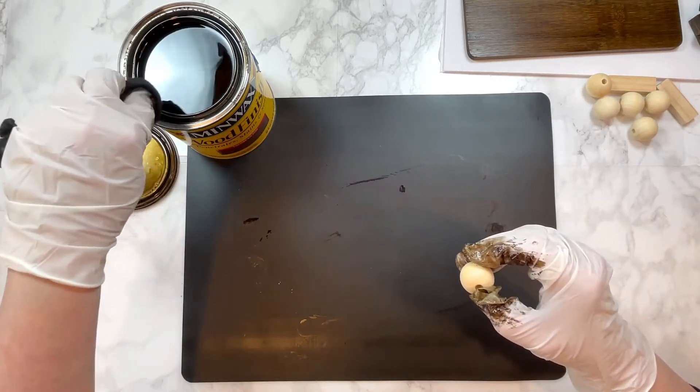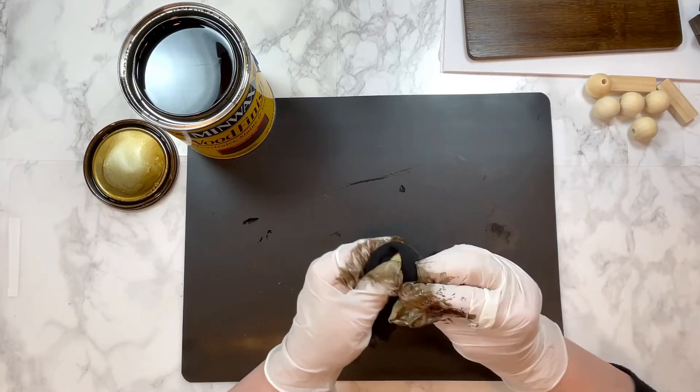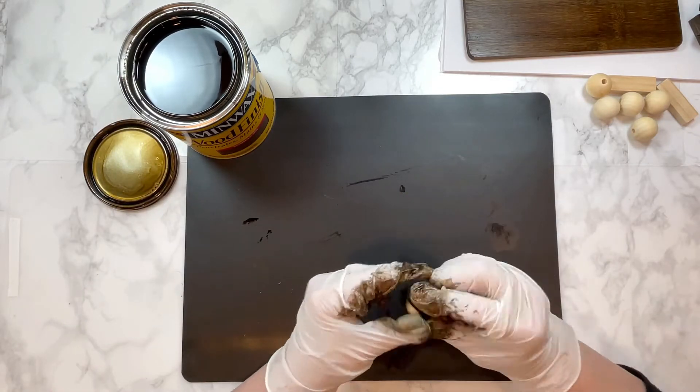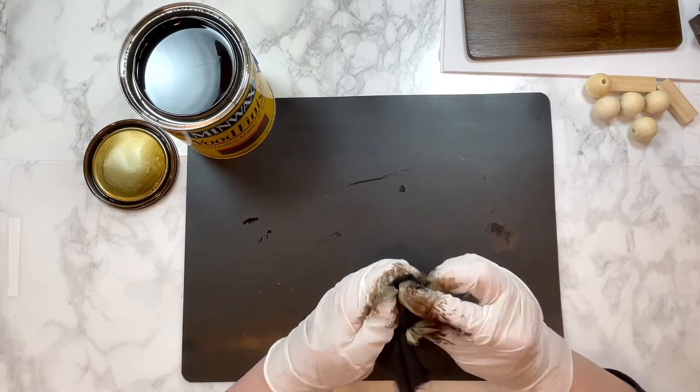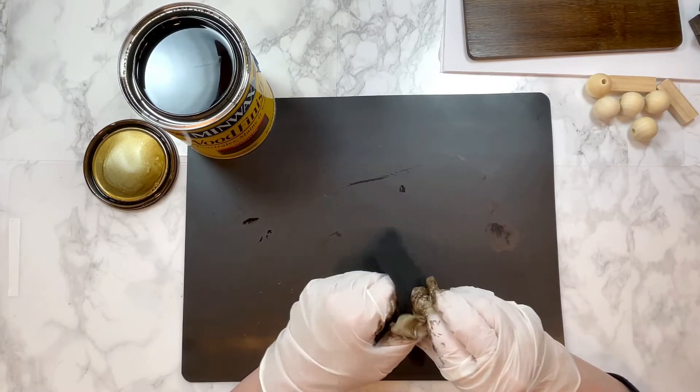At this point I start staining the wood beads, and just like the puzzle pieces, even though I knew I needed four to use as feet for my cutting board, I did stain a couple extra because you never know.